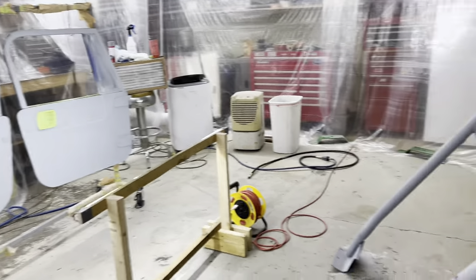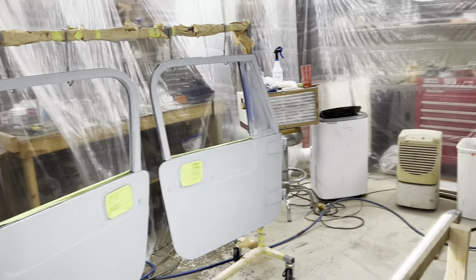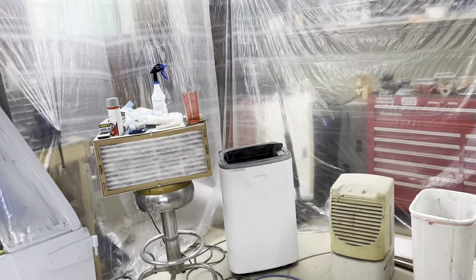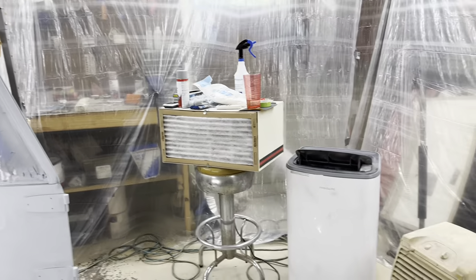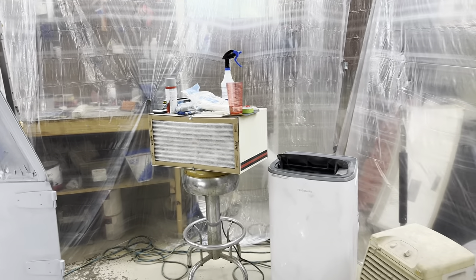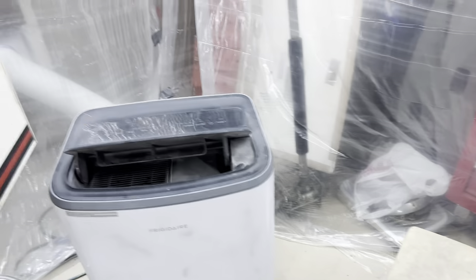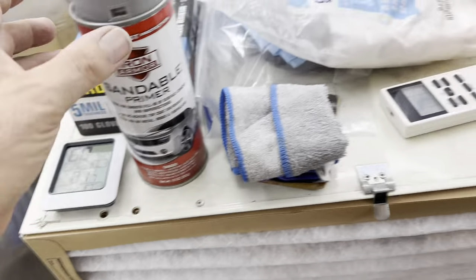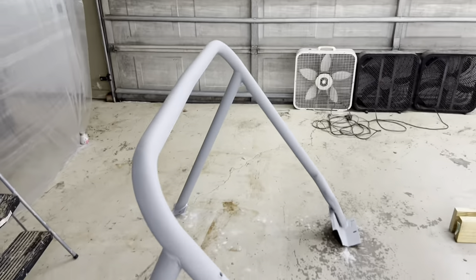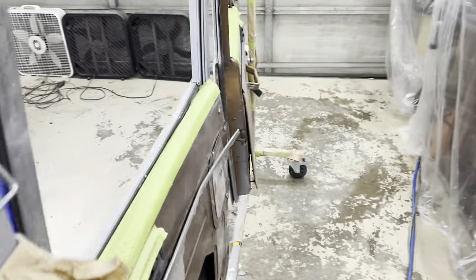I've got everything wet sanded to 400 grit. I've got my roll cage in here and both doors taped off, ready to go, and a new filter in my dust collection — I'm glad I've got that because the fans aren't able to draw everything out through the door and this thing picks up. The filter I took out was completely covered. I'm going to leave the dehumidifier running throughout the night. Air temp is set to 75 and right now we've got 60% humidity at 81 degrees, so hopefully that will drop some. I'm going to do the doors tomorrow and the roll bar.